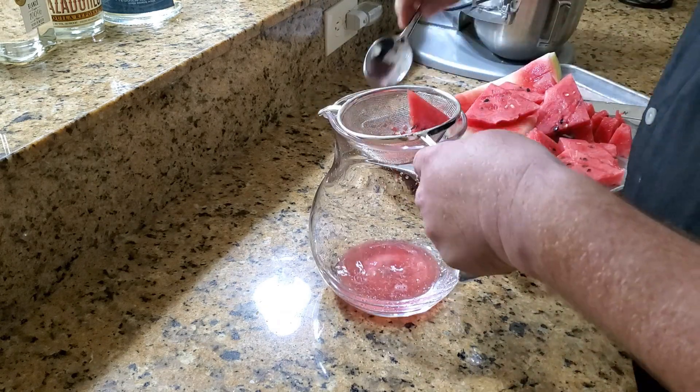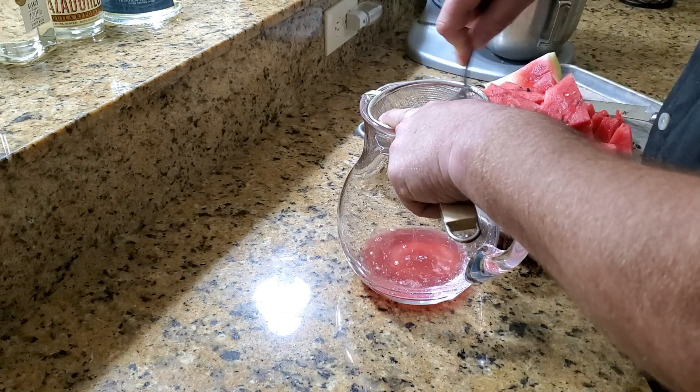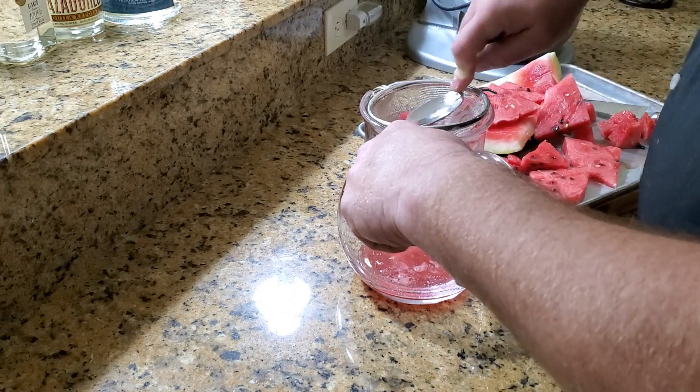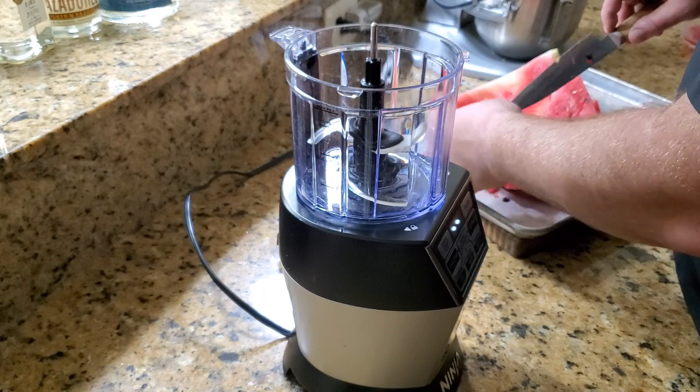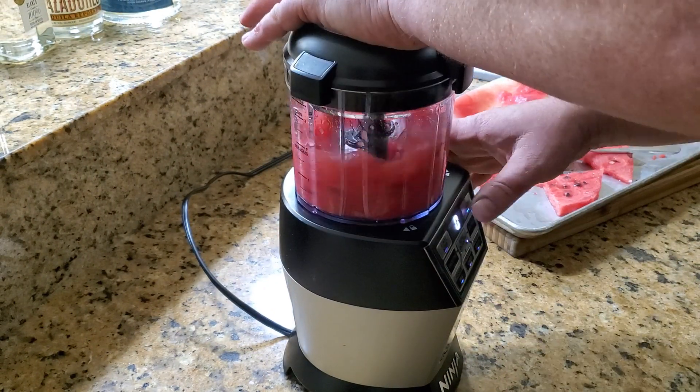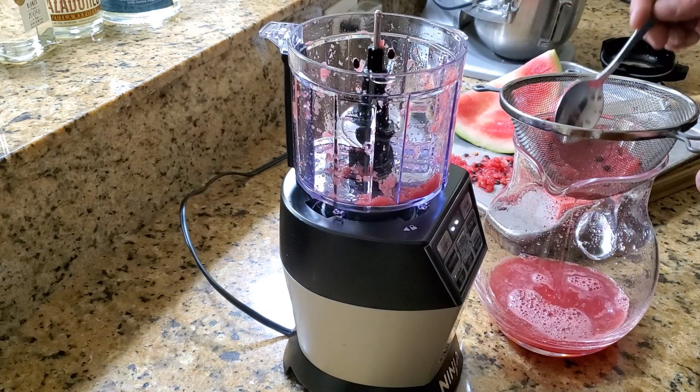That way you won't get any pulp in there. It's a little tedious and it's going to take you a long time, and you won't get as much juice as you would if you use it in the blender. The main thing you want to do is keep the seeds out of the margarita juice.